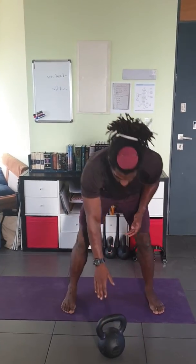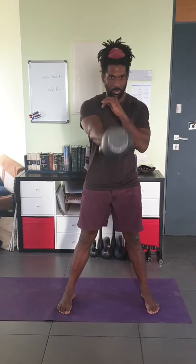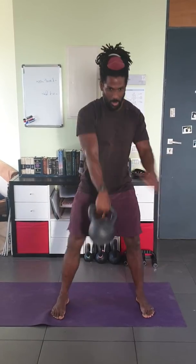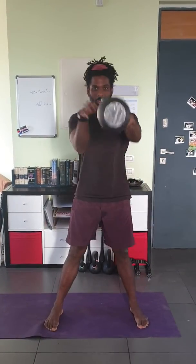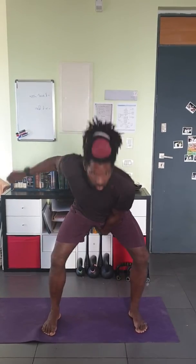So, set a timer for 10 minutes, and at the beginning of the first minute, do 10 swings, one side. After the 10th one, switch hands — you can switch in the air, or put the kettlebell down, whatever's more comfortable for you.